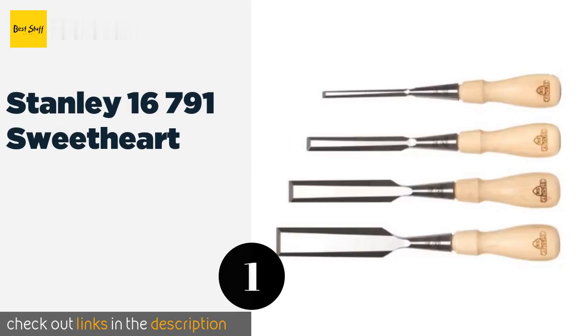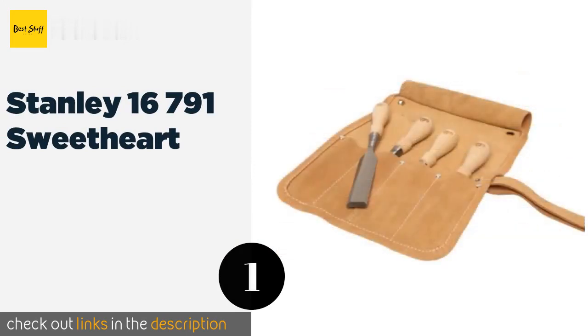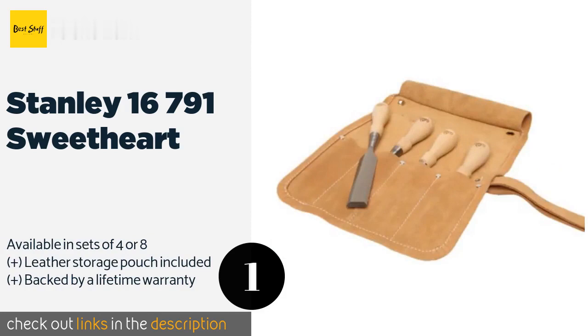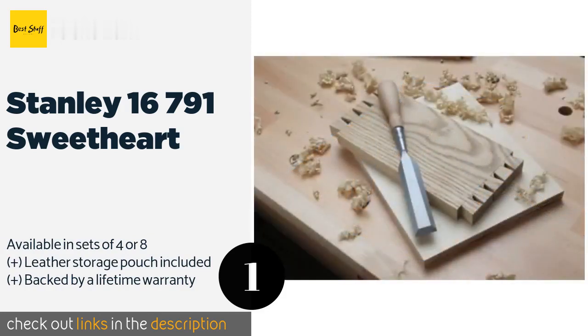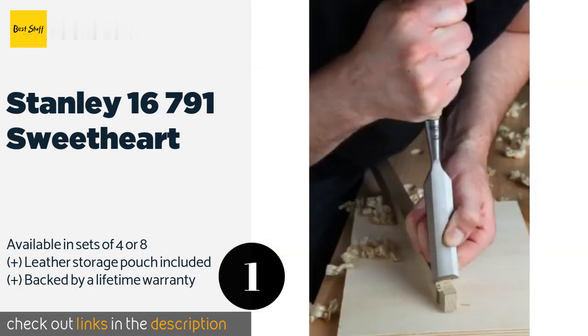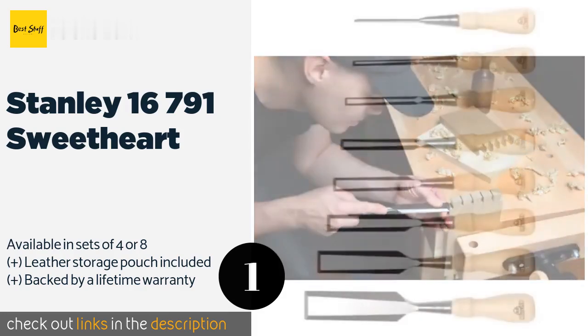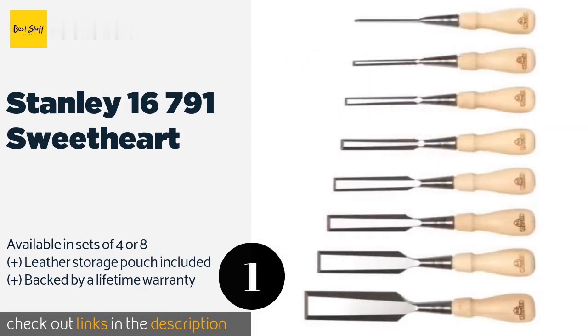The first product on our list is the Stanley 16791 Sweetheart, manufactured in the United Kingdom by a popular toolmaker. The Stanley 16791 Sweetheart offers durable hornbeam handles and high carbon chrome steel blades that hold their razor sharp edges well. The side bevels are narrow to help ensure a clean, precise cut.